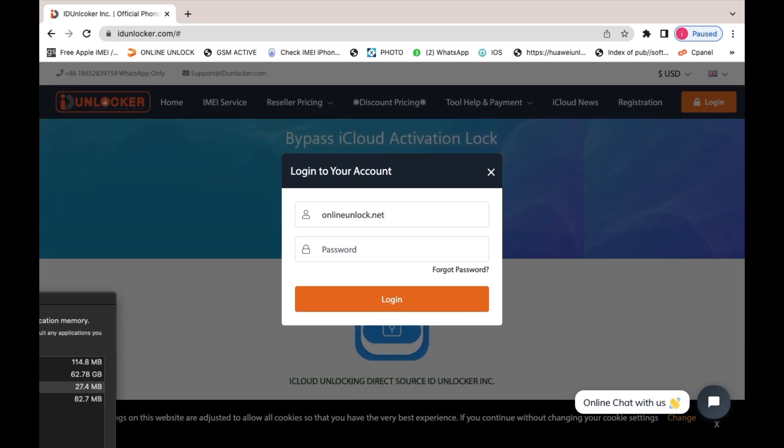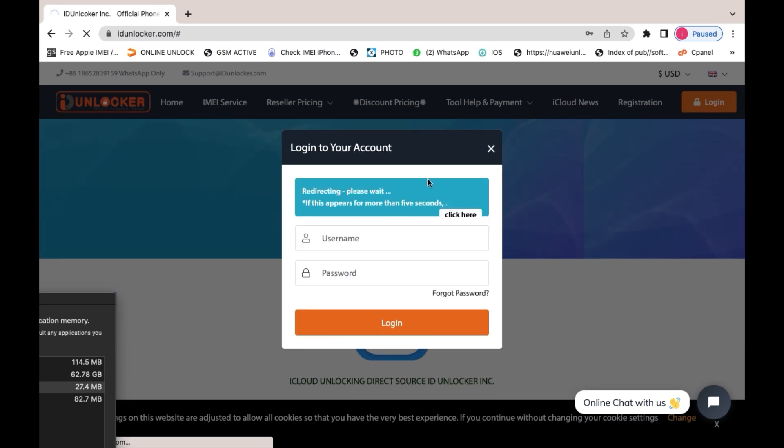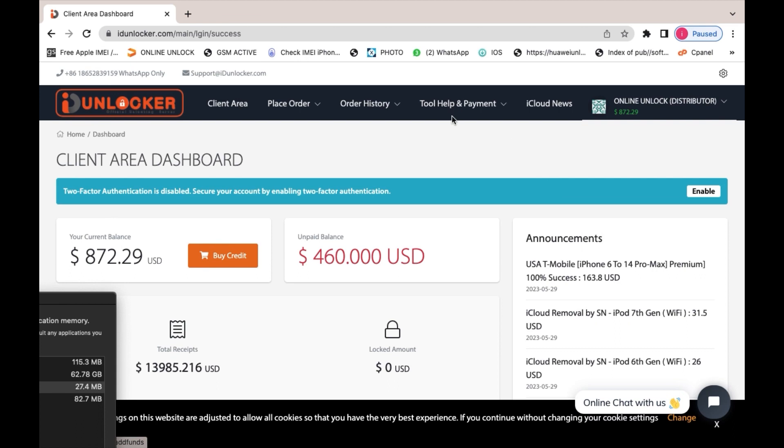Then log in with your username and password — this is your account login. After that, place the order. When the order is done, click 'Activate This Device' and the order will be successful. Thank you very much.